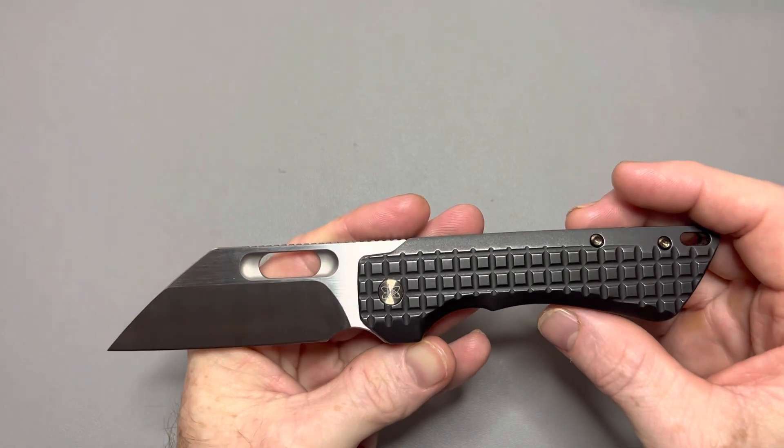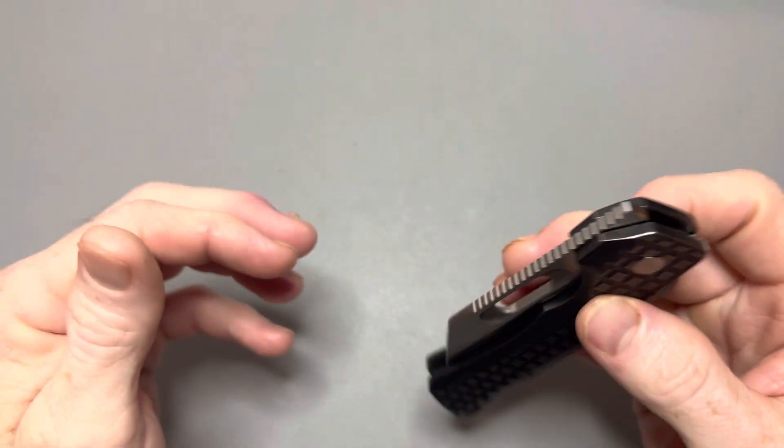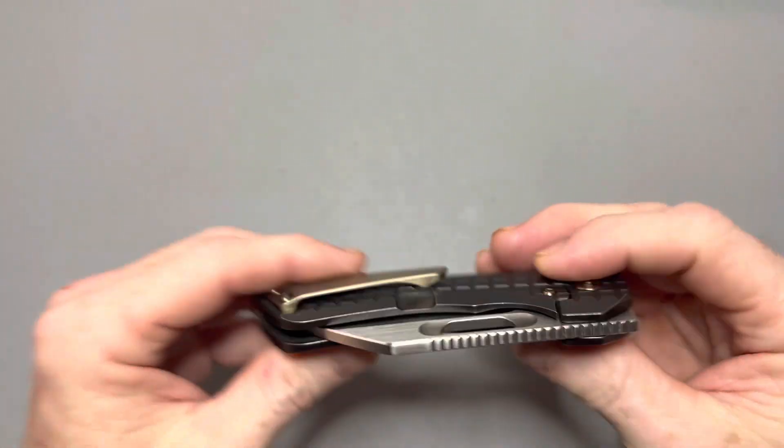This is a fidgeter's dream right here — that's what this knife is. If you like to fidget with knives, you will love this knife. It really is a fidgeter's dream.